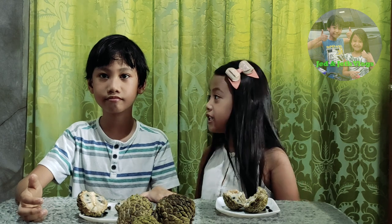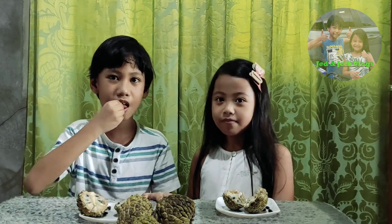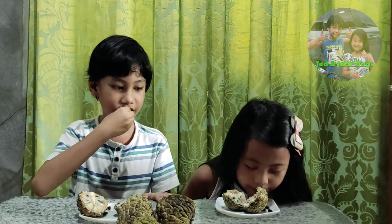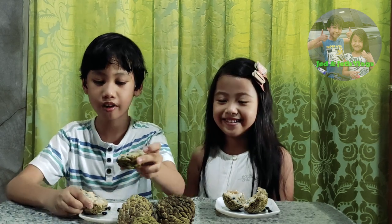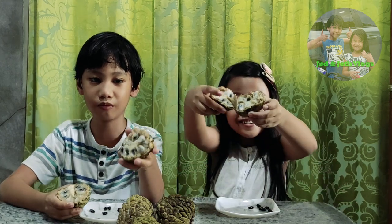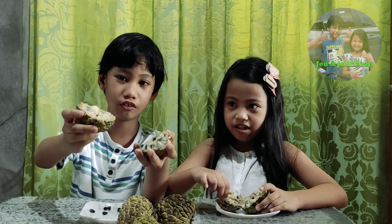You like it, Paula? Yes! Wow! Is it yummy? Meat? Meat? Don't finish this. Don't finish this. This is the apple. Don't eat it. You want a little bit?